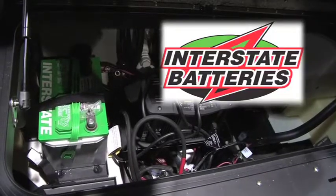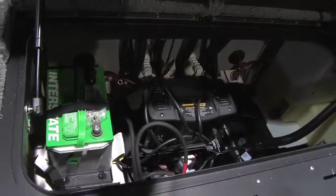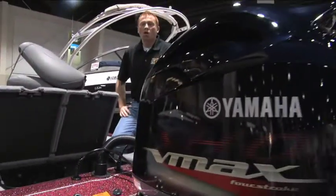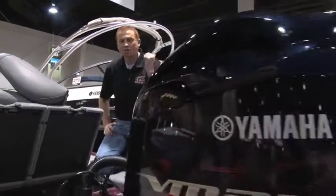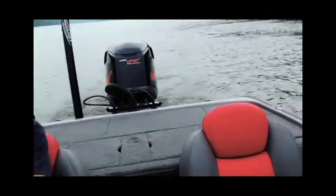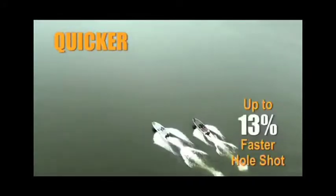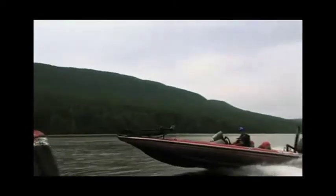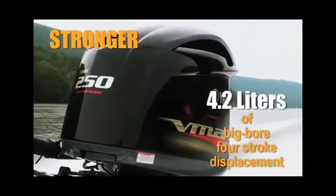One thing you'll probably notice if you're a bass boat aficionado is that there's something missing — the oil reservoir. That's one of the very unique things of a four-stroke motor. No more oil. This burns less fuel, it's a faster top-end, faster hole shot, and you don't have to mess with any oil anymore. Skeeter builds the best boat in the business — top speeds, the best handling, the best performance, and now industry-leading four-stroke technology that is lighter, faster, more fuel-efficient, and lower emissions than any four-stroke out in the industry. I can't wait to get a hold of one.